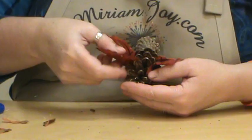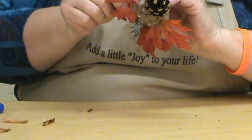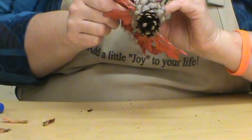Nope, this guy's popping out and we don't want that. And if you need to anchor that other one onto that leaf above it, that's okay too.